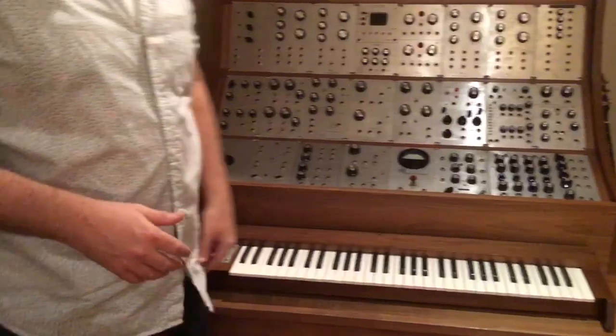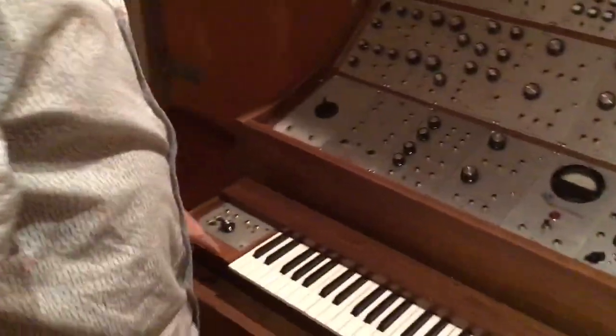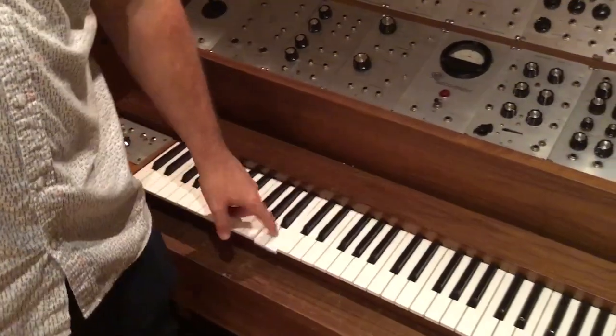What's the keyboard? Is it MIDI? It's MIDI to CV. But it's analog also. This keyboard is from Dotcom.